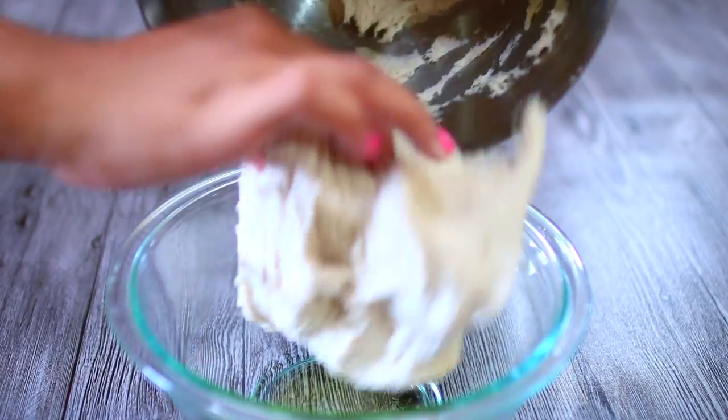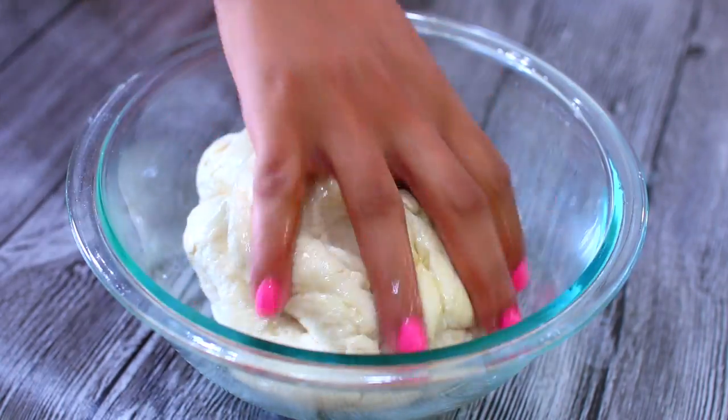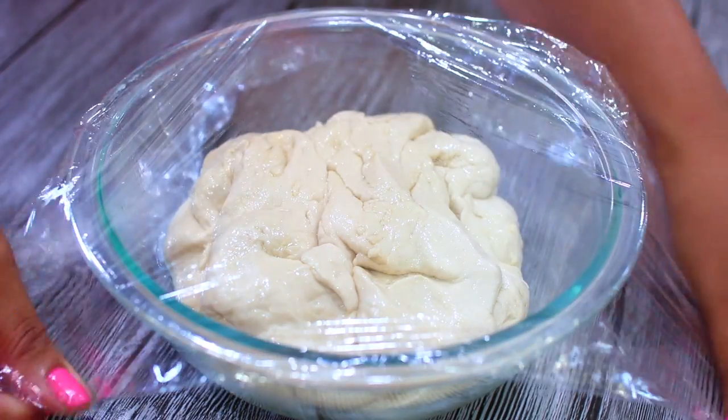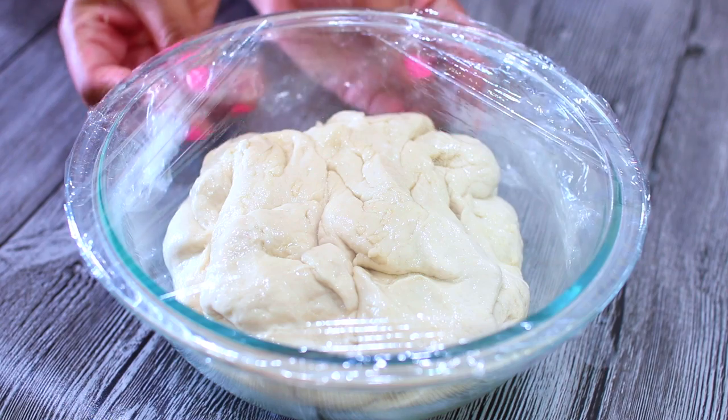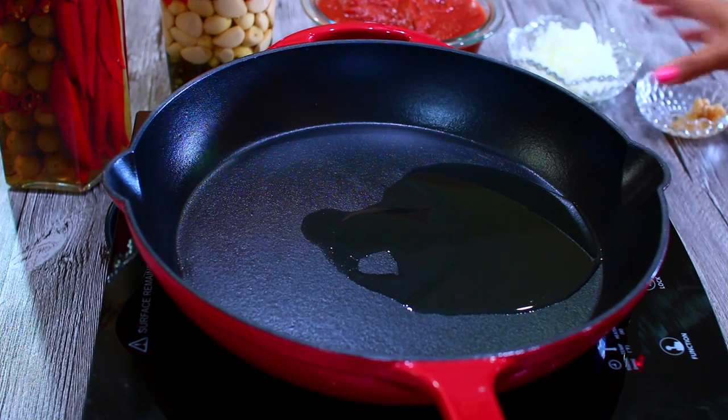Next I'm going to transfer the dough into a well-greased bowl and move it around to get coated in the oil. You're going to wrap this up and set it aside in a pretty warm place for the dough to rise for about an hour.